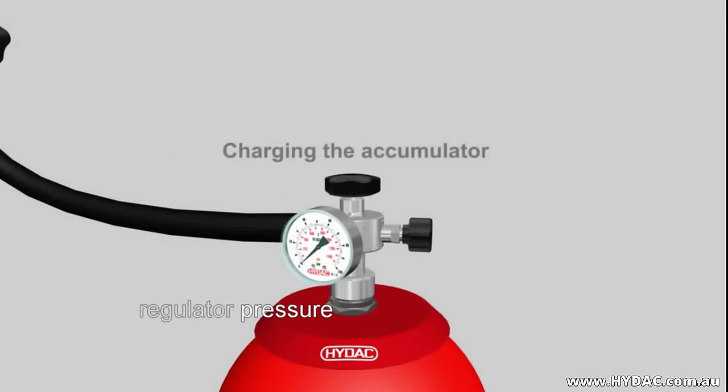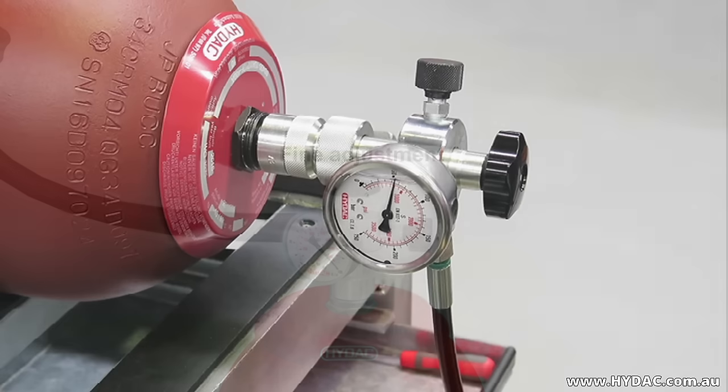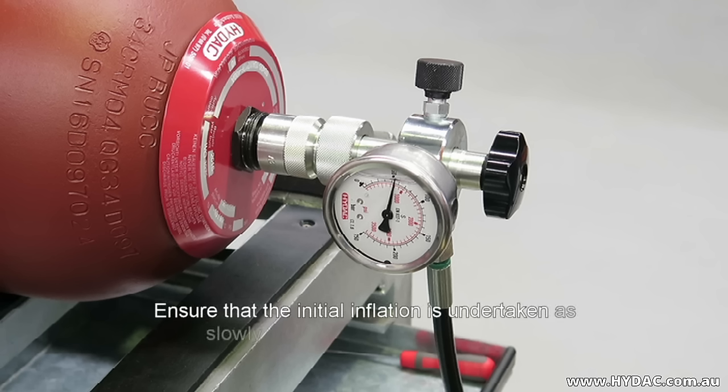When shipped, the majority of HIDAC bladder accumulators are charged to two bar. At this pressure the bladder is inflated and in contact with the inside of the shell, with little chance of damaging the bladder. However, if the bladder is new or has been deflated, you must ensure that the initial inflation is undertaken as slowly as possible, otherwise the bladder may stretch too quickly and rupture.